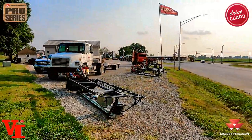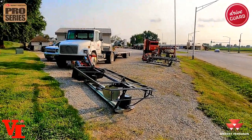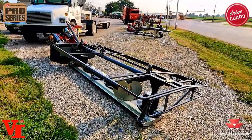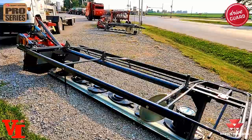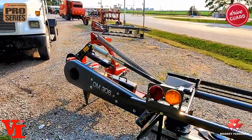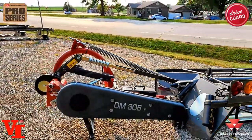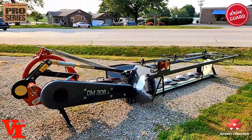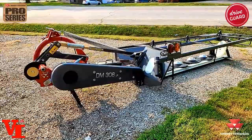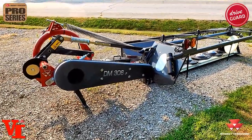Welcome back to Varnberg Implement. We're out here on disc mower road. It's 2021, sales have been fantastic. What we want to talk about today is the professional series disc mowers from Massey Ferguson. This one is set up and ready to go. We leave the curtains on until after we get them loaded so we don't damage them or let them weather out in the sunshine.